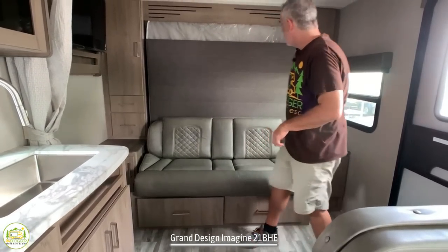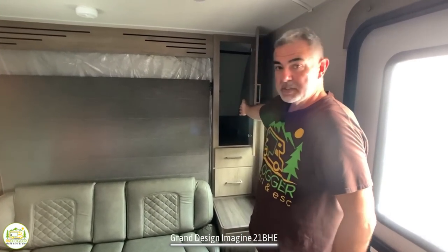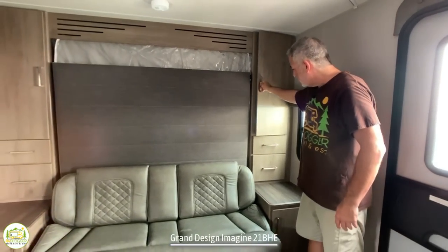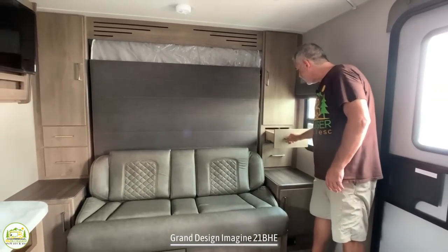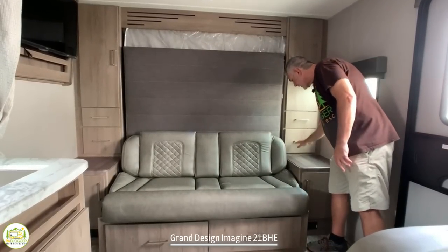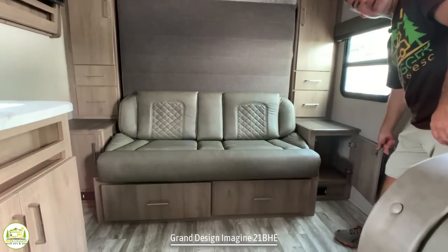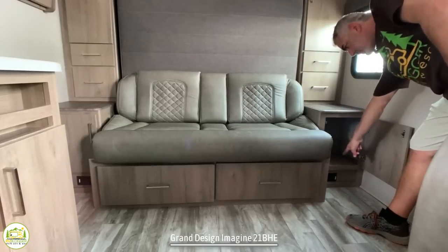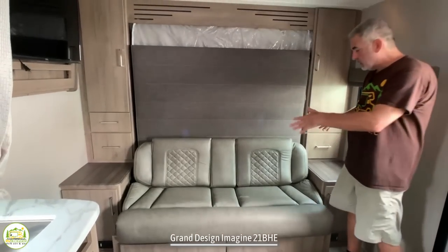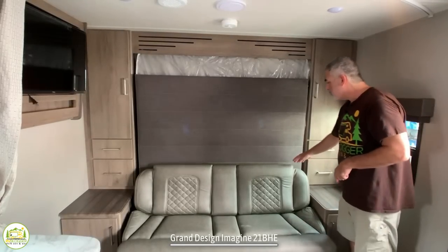You'll also notice that on each side, you've got a nice wardrobe cabinet, which is very deep — about two and a half feet deep anyway. You can hang things in there, and you'll have plenty of storage space. And then you've got a couple of drawers below that for additional storage. You've also got a night table on each end of the sofa with storage below, and a receptacle on each side also. So when this converts into a bed and you want to charge your phone overnight, you've got power on each side of the bed.